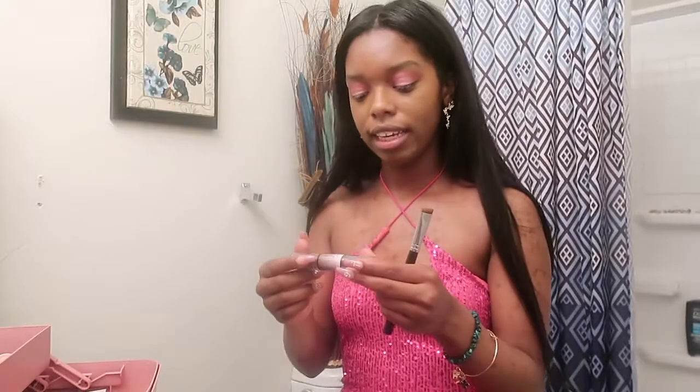I'm gonna use the NYX Wonder Stick highlight and contour stick. I did film a little bit of me doing my birthday makeup look, but I knew I would love this one the most because this dress — as you can see — is literally so pretty. Like my birthday dress was pretty too, but come on, this one is amazing.